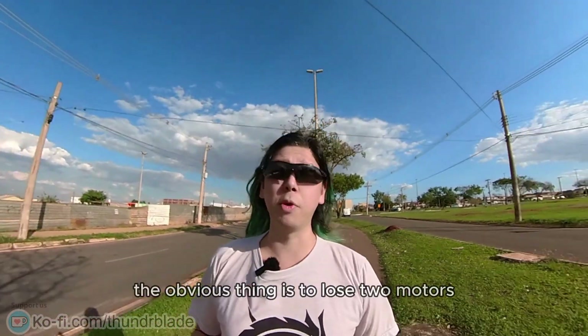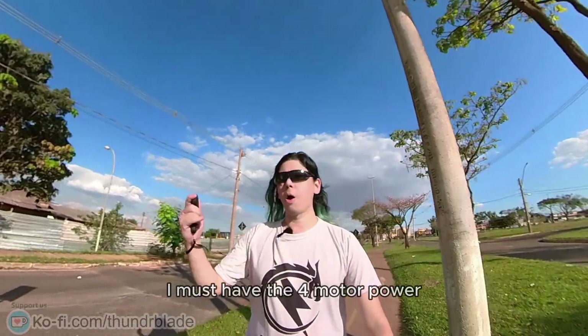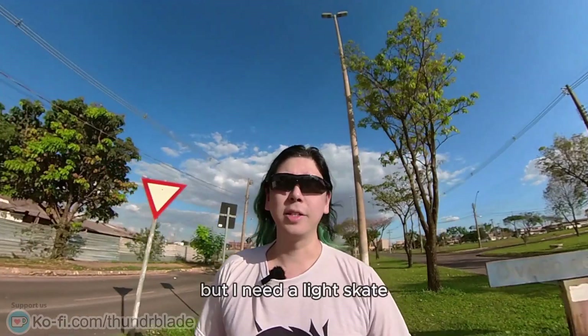The obvious thing is to lose two motors. I know some people will be like, 'I must have the four motor power.' All the power to you, but I need a lighter kit.